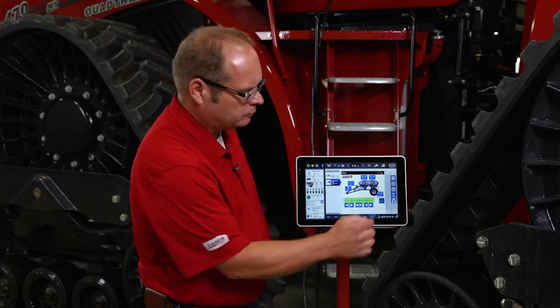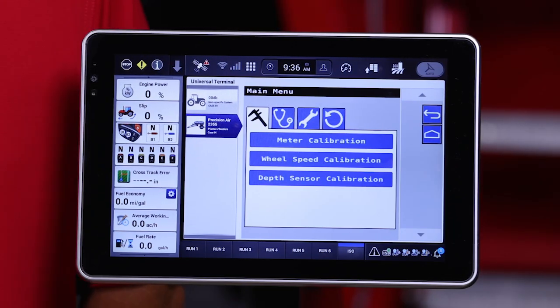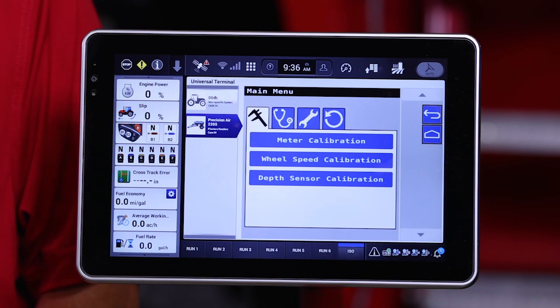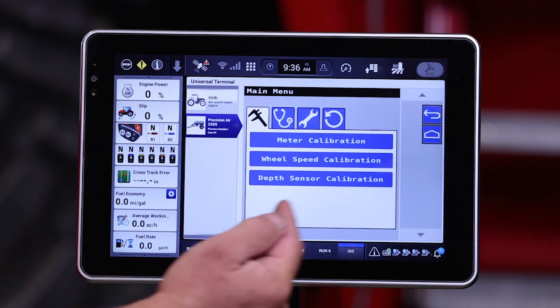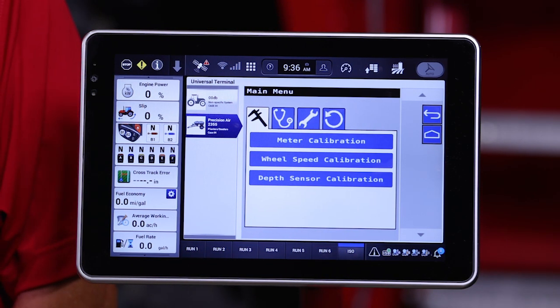Hello, I'm Trent Noasad with Case IH. Today we want to give you an overview of the setup tabs that are in the main menu of the interface for the Precision 5 Series Air Cart. We access the main menu with the top tab on the right-hand side indicated by the three bars. This brings up four different tabs that have menu setup functionality.